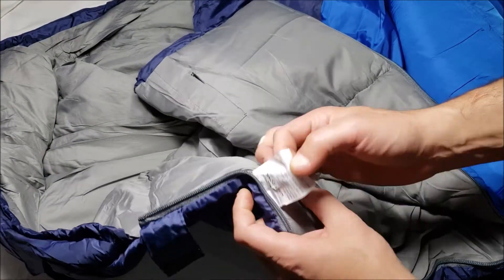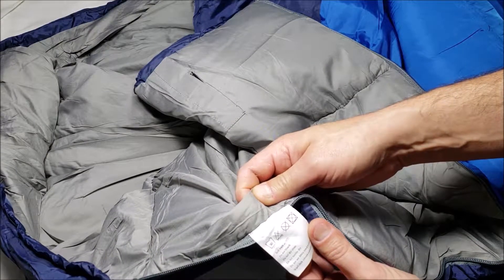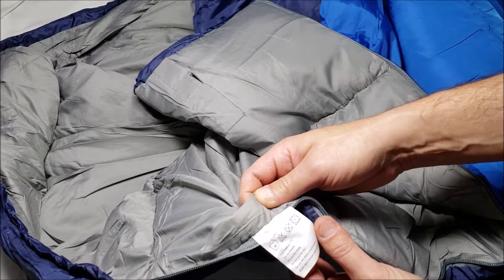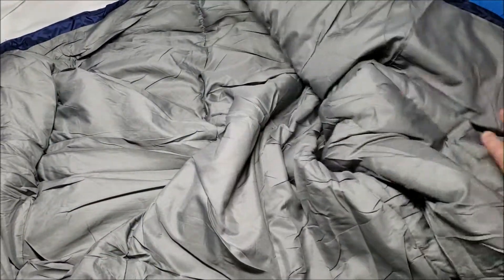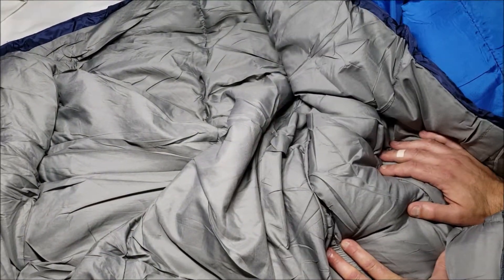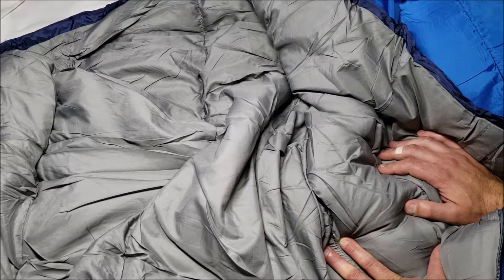It's a rectangular sleeping bag, 87 inches and the same specs as before. Care label says: do not bleach, don't dry clean, do not tumble dry, don't use fabric conditioner, wash dark colors separately. Universal size. Easy to clean, easy to carry, and safe for machine washing.